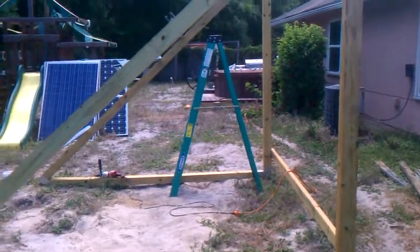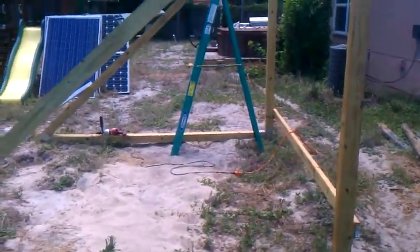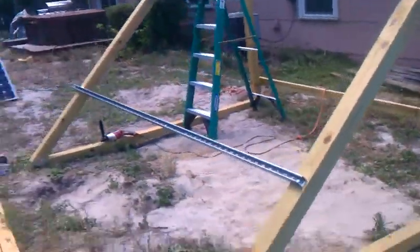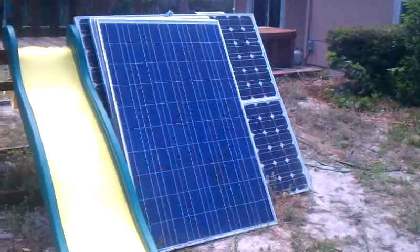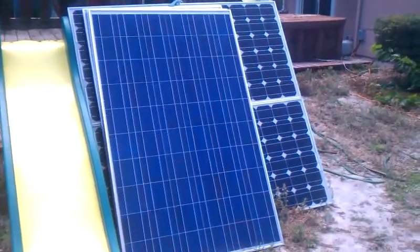One more look from this side. This thing's monstrous — that's a six-foot ladder, and this thing is like eight or nine feet tall. I think it's nine feet on the back. Until next time YouTube, I've got to get out of here. It's way too hot. Peace out from sunny Florida.